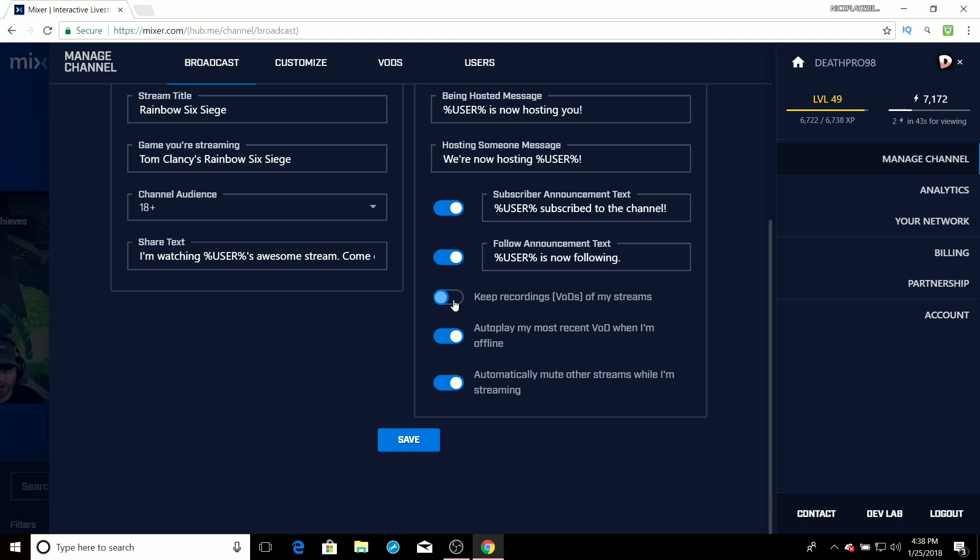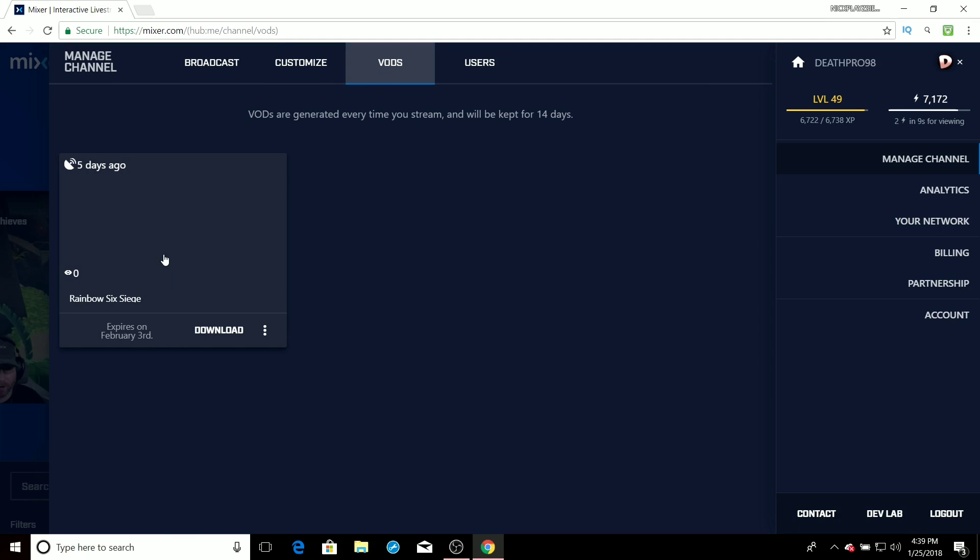For you guys it's going to show up like this. You want to make sure you turn it on and then press Save, because that's how you enable this feature. What that does is it saves whatever streams you do on the Xbox onto Mixer. If you have that off, any streams you've done before you turn it on will not be saved. You have to do streams after you turn this on and they'll save right here under VODs.